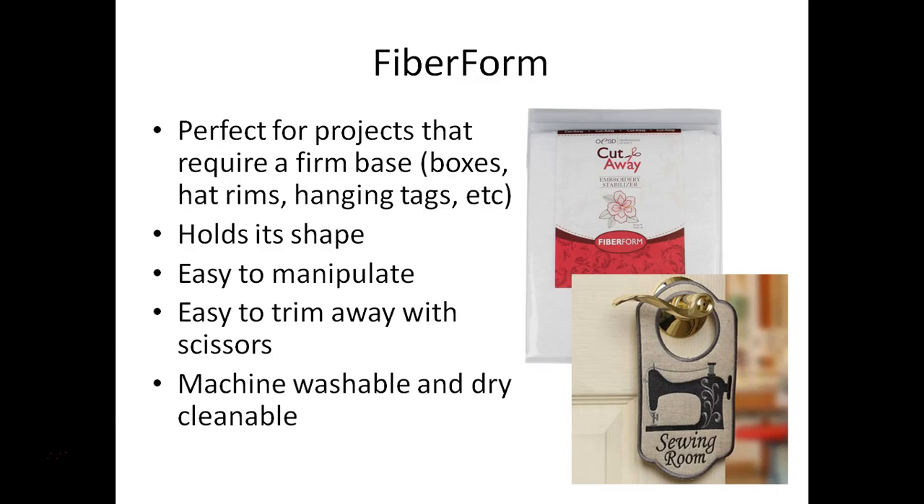Finally we'll be using fiber form. Fiber form is a stiff interfacing used when we want to make a project that has a firm base. For that towel hanger we want it to be stiff enough to actually support the towel and hold it in place — that's what the fiber form will do for us. It is easy to manipulate and easy to cut with scissors, so it's really easy to work with.